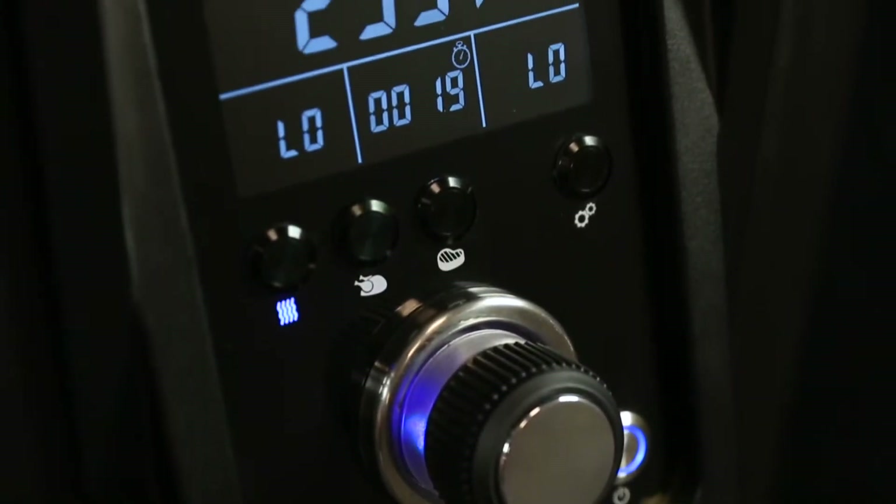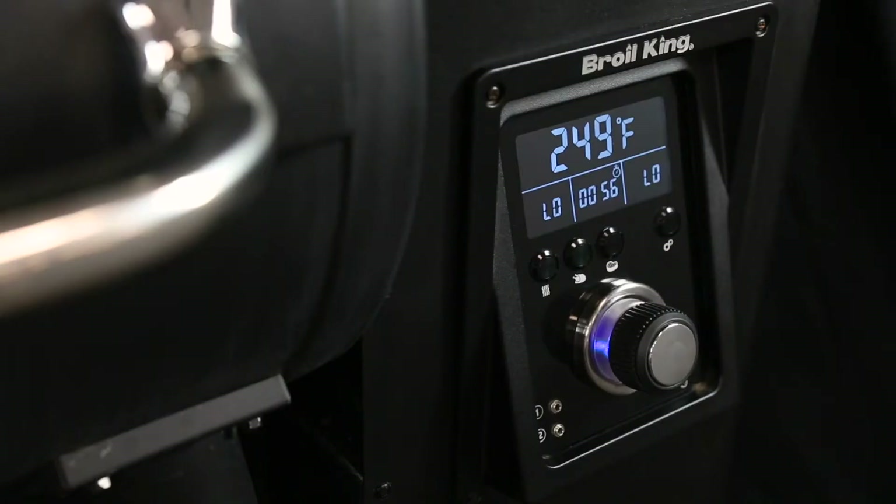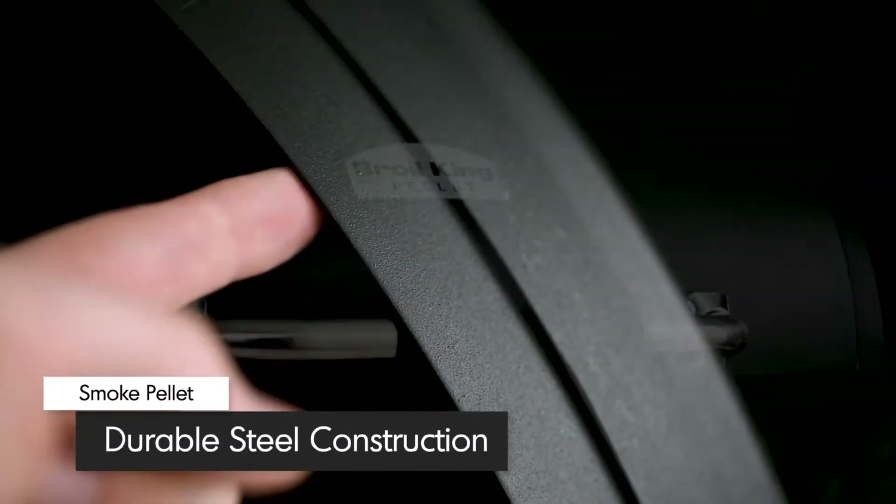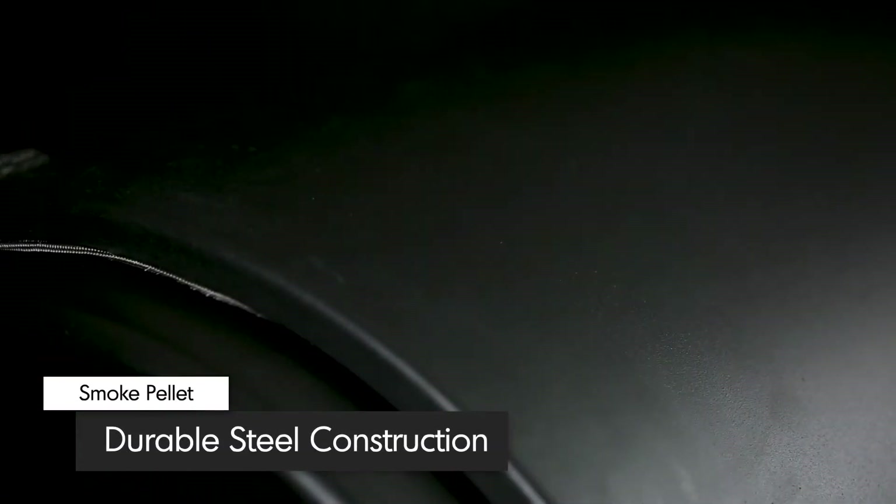The entire display is designed to be angled, so you can easily see the temperature settings while you're at the grill. Designed to retain the heat for even and efficient cooking, the lid and body are made from durable 2mm steel with a quality high-heat black finish.